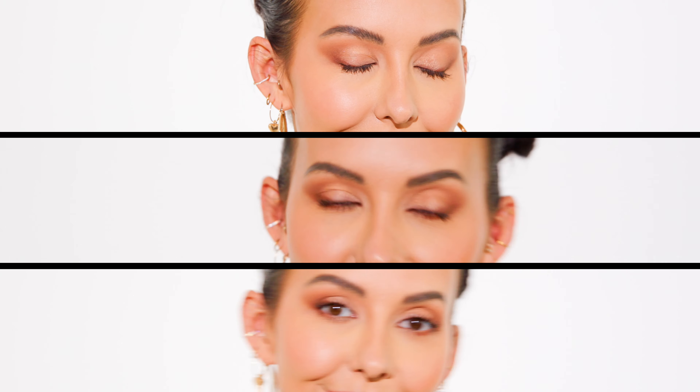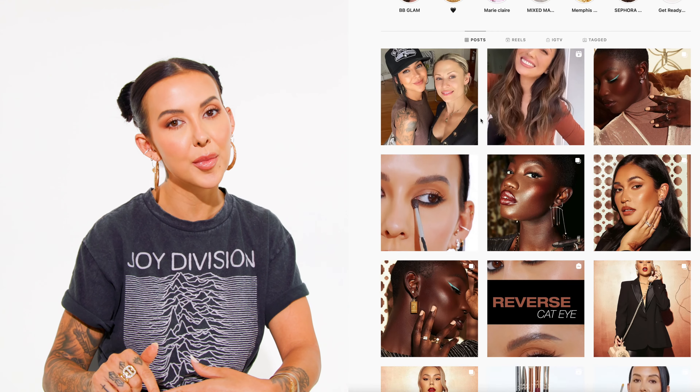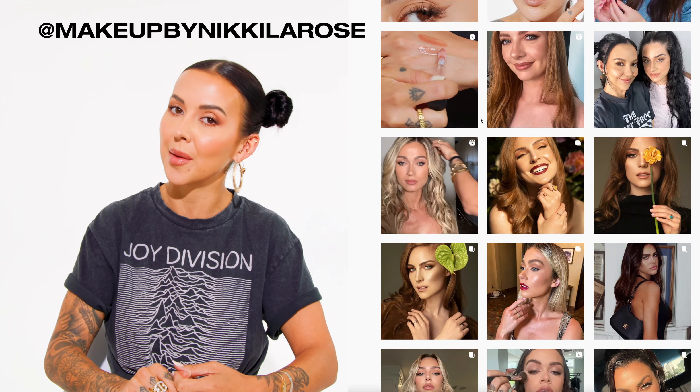Off camera I went ahead and did my eye makeup on the other eye, which is my easier eye, and that completes our tutorial on how to do eyeshadow like a pro on hooded eyes. This look is soft, wearable, and not super dramatic — it really is all about the techniques and tips. I hope you found this tutorial helpful. Let me know in the comments if you have any questions, and follow me on Instagram for more makeup inspiration at Makeup by Nikki LaRose.